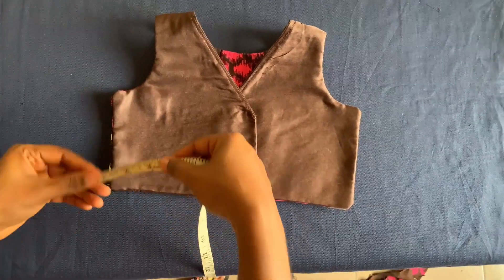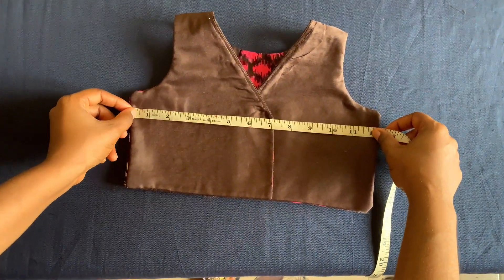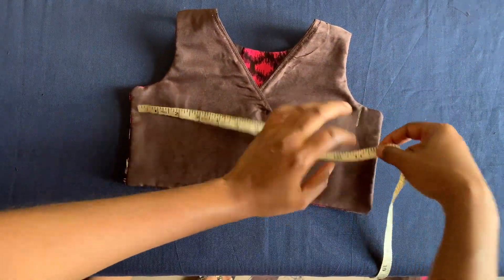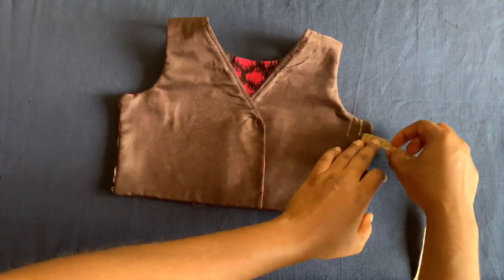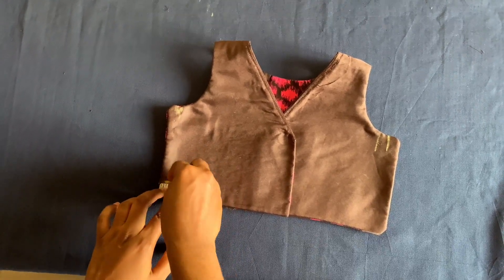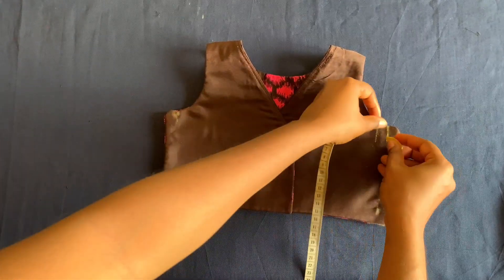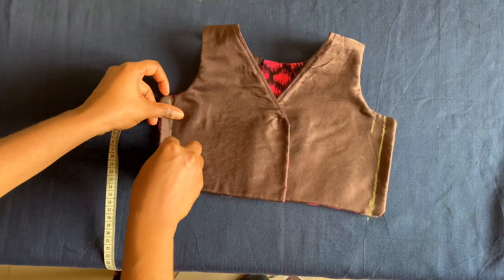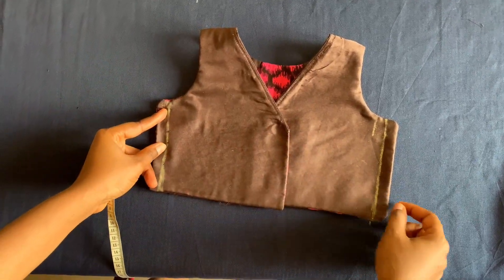The chest measurement I'm working with is 22 inches, which is 11 inches unfolded. That means I have one inch sewing allowance, so I'll measure half inch on this side and half inch on the other side, mark it, connect it, and sew it on these two sides. After that I'll move to the lower part of the dress.